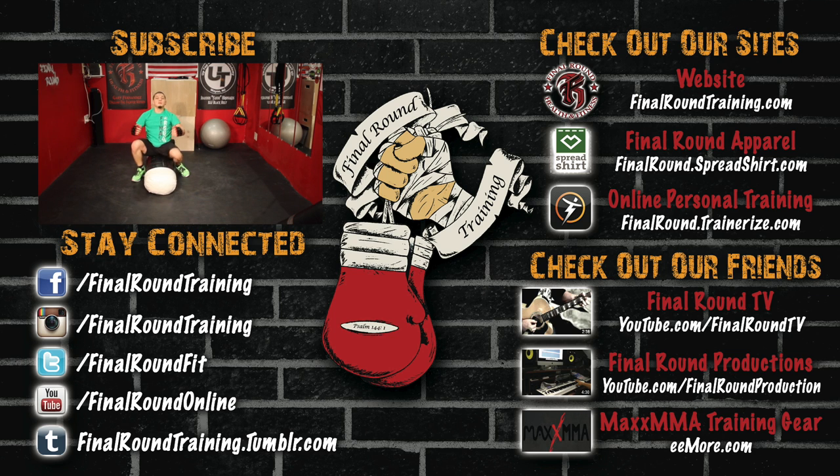Hope you guys enjoy it. Please subscribe to the channel, follow me on Instagram where you guys can see me and what I do each and every day — my own personal training or my self-training clients. Like us on Facebook and check out our website. We have the website up and going — check out the apparel. Thanks for watching, guys. God bless.